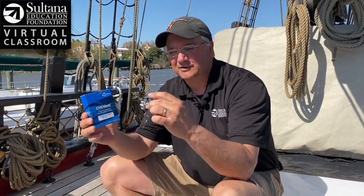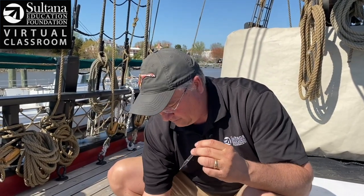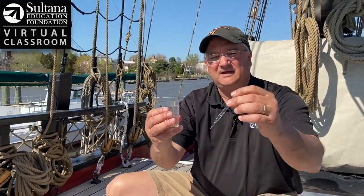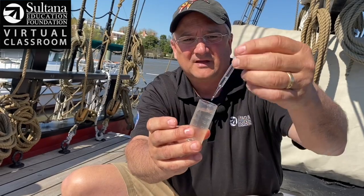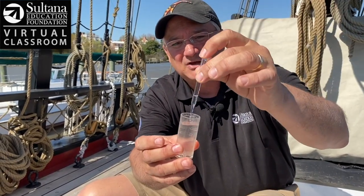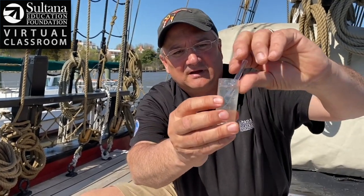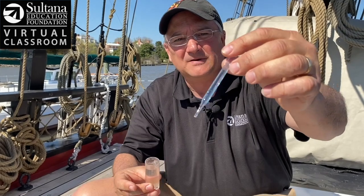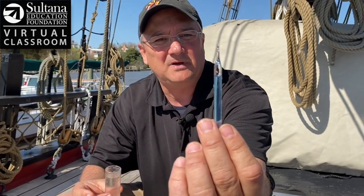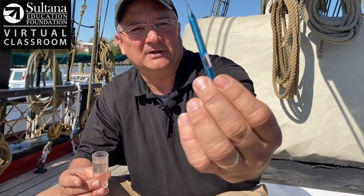To conduct this test, I have a really cool unit from Chemetrics here — this is called a self-filling ampule. What I'm going to do is take a water sample and fill it up to the 25 milliliter line. I take this self-filling ampule and put it right in the bottom, and push it so that the tip breaks off. You can see there's a reagent in there. That reagent is going to react with my water sample and turn this solution into a different shade of blue. So I'm going to break the tip — there it goes. The water is now in there and there's a bubble that I'm going to have go up and down to thoroughly mix the water in my sample with the reagent in the self-filling ampule.